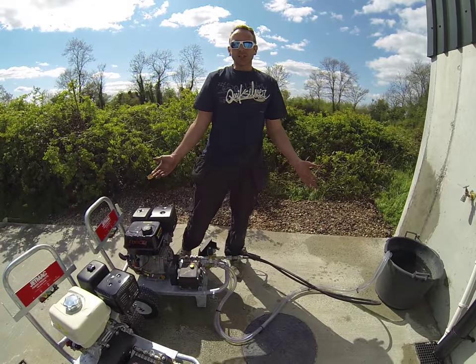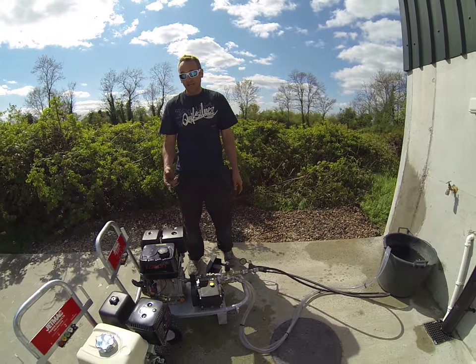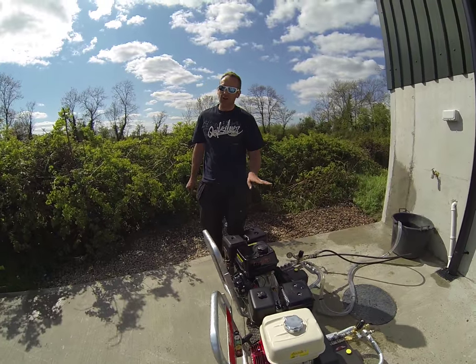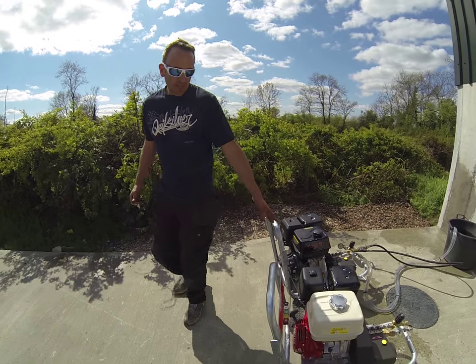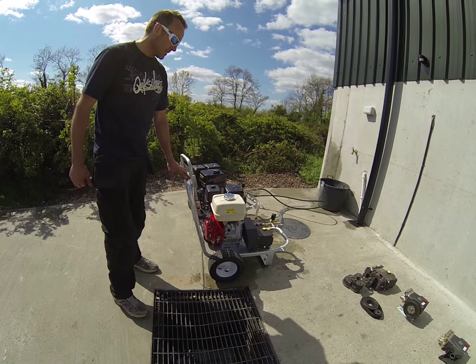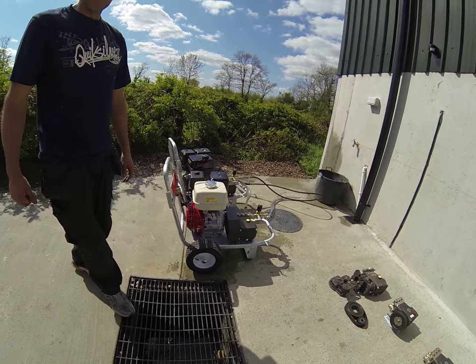You can see the Lonkin started first pull. The Honda took about four pulls — but it might have been just pot luck. Usually the Lonkin starts fine. Both on hardened galvanized trolleys, 13-inch wheels — a very robust machine indeed.